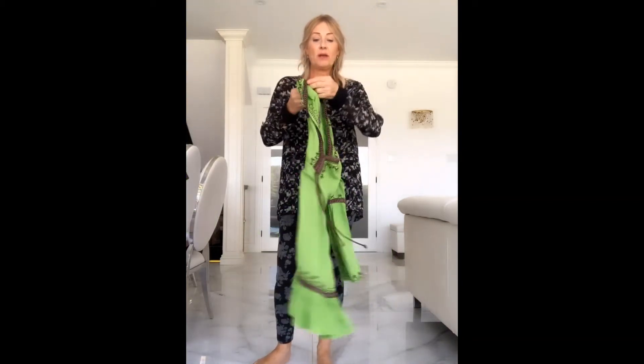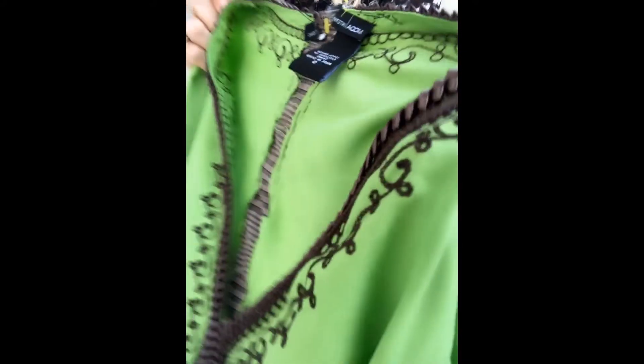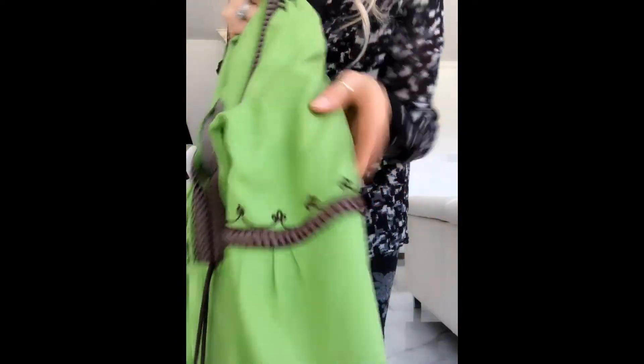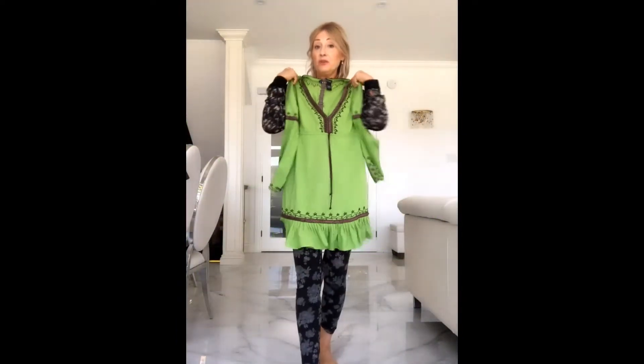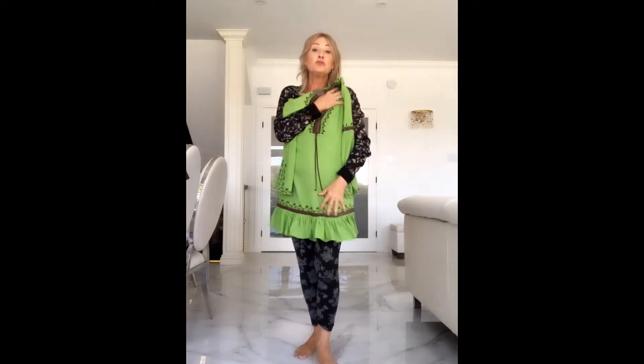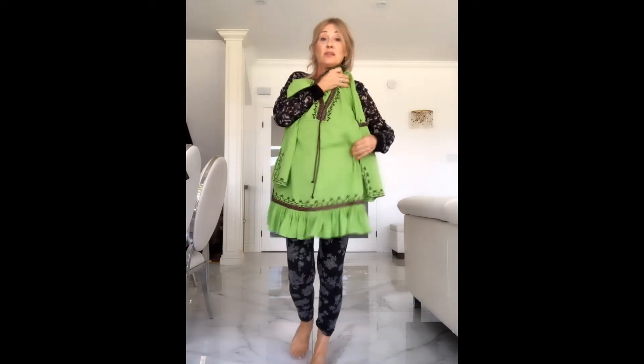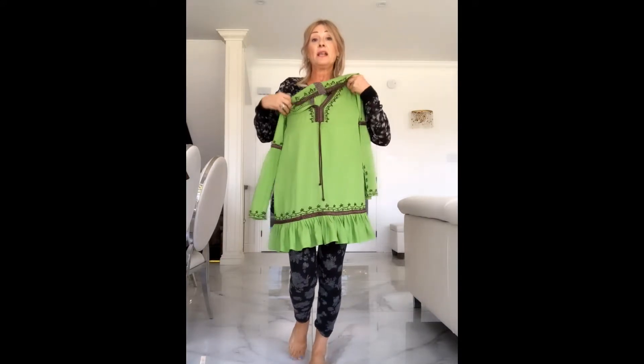Hey! Is it time for another DIY? Yes it is. So this time I have this dress. You can probably guess already what the problem is. It's beautiful and I love that it has this brown trimming all around and some embroidery. So I really really like it. But you know me, so you probably already know what the problem is — it's too short. When I bend or anything it turns out that it looks like a top instead of looking like a dress.